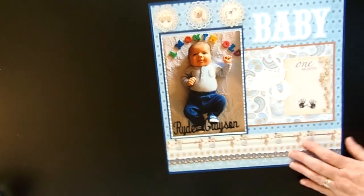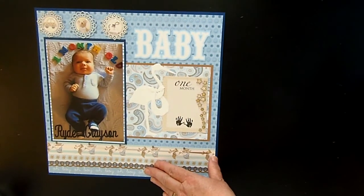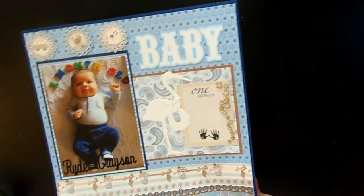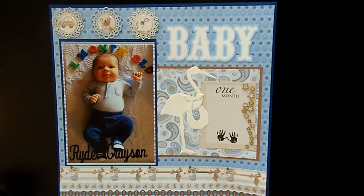Hi YouTube, it's Jodi and it's the end of day two of our scrapbook weekend retreat. I thought I would stop and show you what I created for day two — it was as productive as I thought it would be.